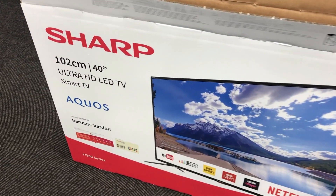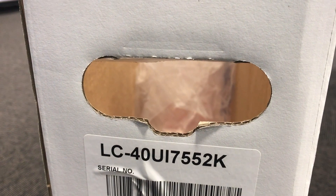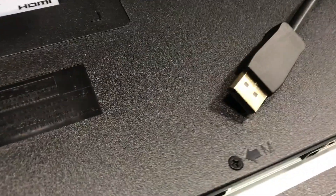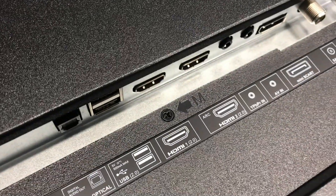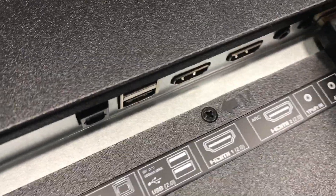I was unboxing this TV today and noticed that in the box there was an unusual breakout cable, which looks like an HDMI to SCART. It's not actually HDMI to SCART because that cable doesn't exist — it would have to convert between digital and analog, so it would need some sort of extra machinery.